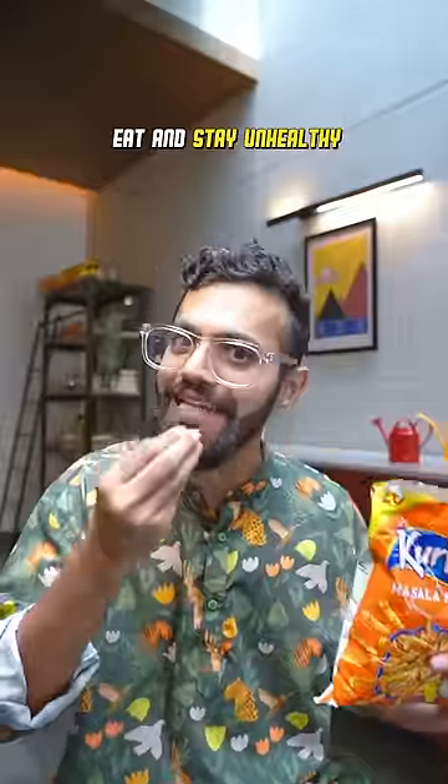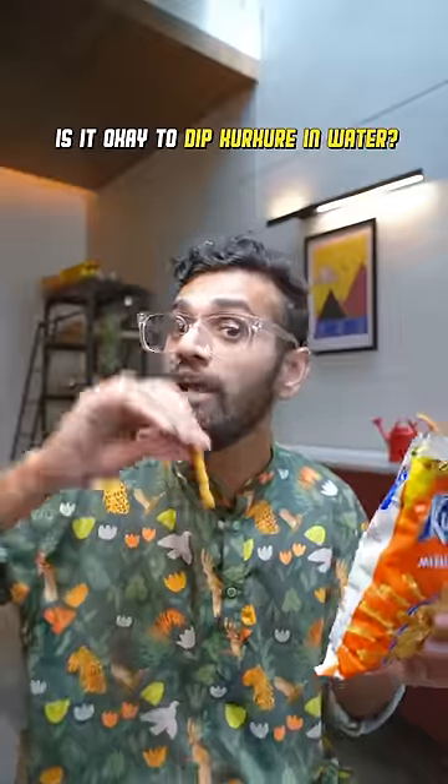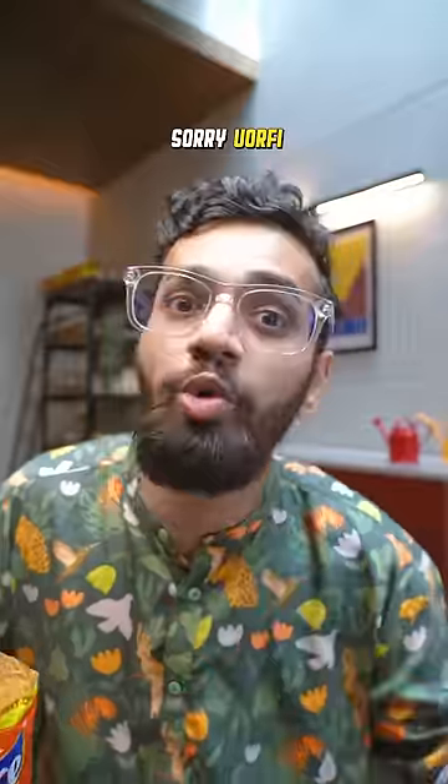I want to open a chips packet, eat and stay unhealthy. That's it. You guys tell me, is it okay to dip Kurkure in water and eat? I am definitely not doing that.